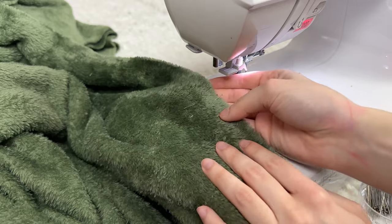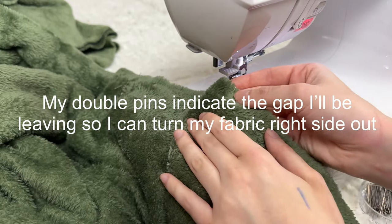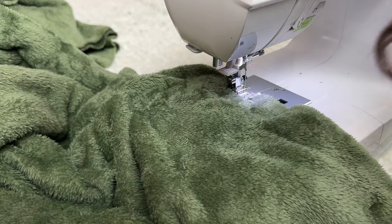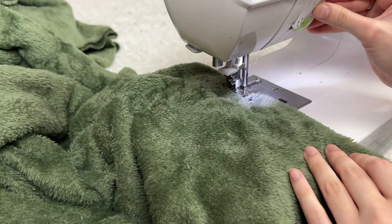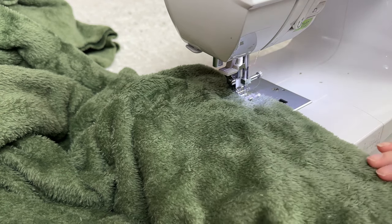So right here I have my double pins, and I have my other two double pins right here. I'm going to start at these ones. I'm sewing using a half-inch seam allowance. Start sewing and then back tack, and then keep going.